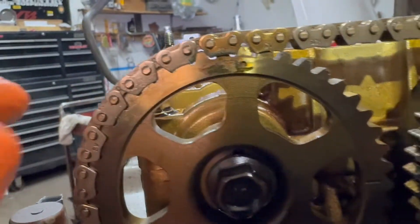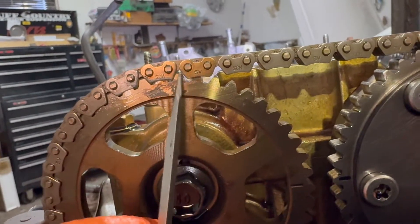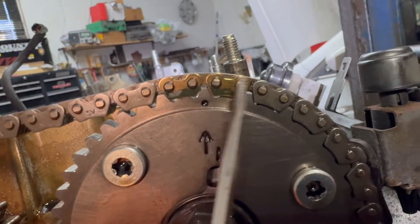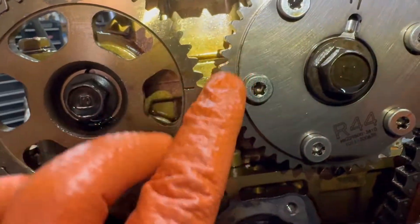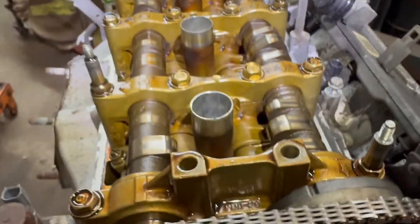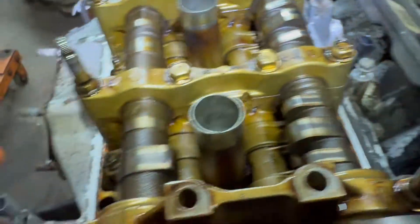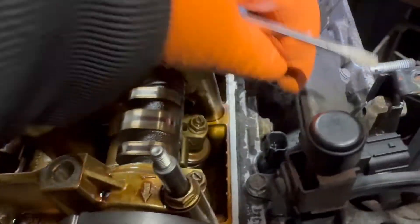When we get to the cams, you're going to have a dot and two different color links, and it goes in between. The same thing on the other side — a dot with two different color links going in between. The little arrow here is up, and on the other side you have your two lines horizontal. It's always good to check the valves — they're closed, they're supposed to be closed. The lobes are all up, valves are closed. You can adjust the valve lash — these have adjustable valve lash, not hydraulic.